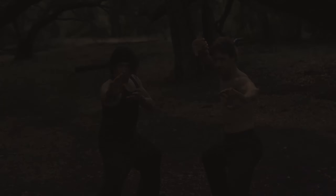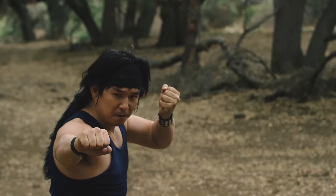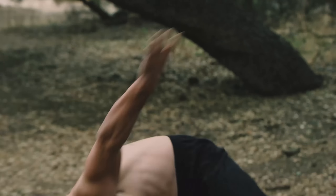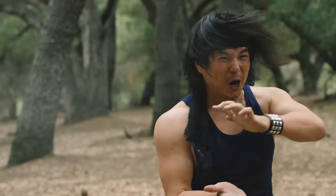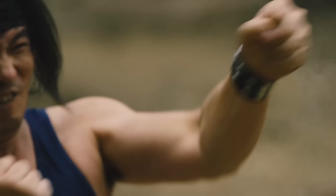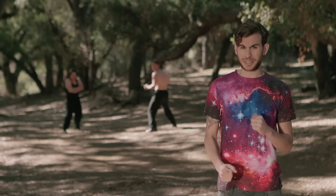Oh no, not me! The stunt guy's over there! I'm not sure why we needed so many close-ups. That was kind of weird.